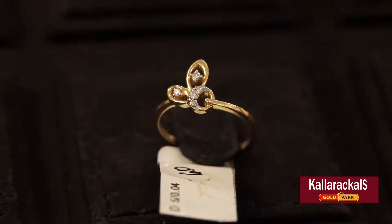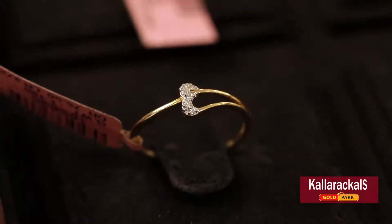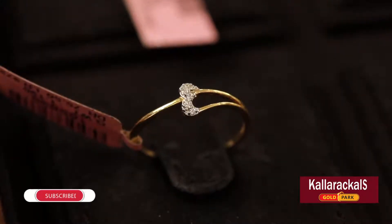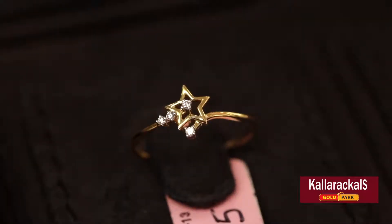There are a lot of stones on the side. The ring is a layer of two leaves with stones on the side. The diamond ring has a star on the side. We call the first star — there are three stones on the side and two stones on the side. This is a little bit heavy; normally it is simple.